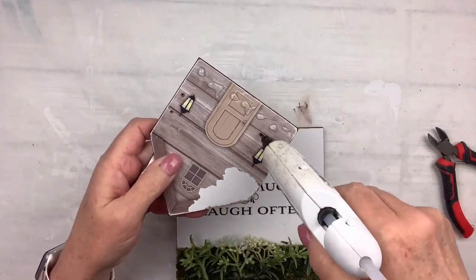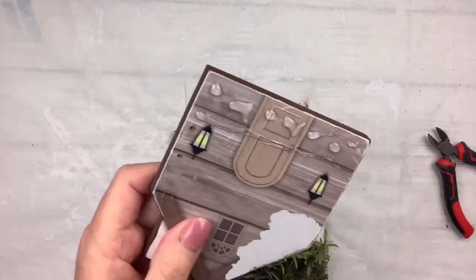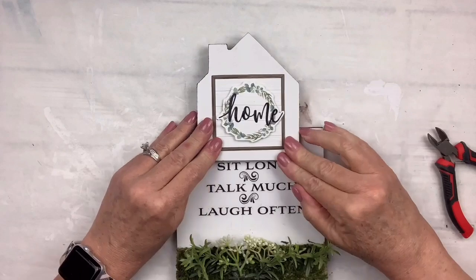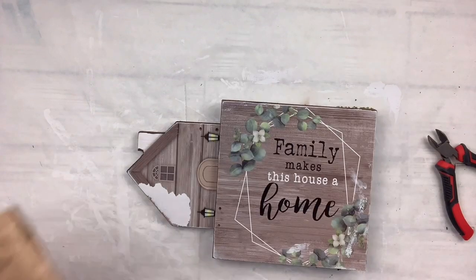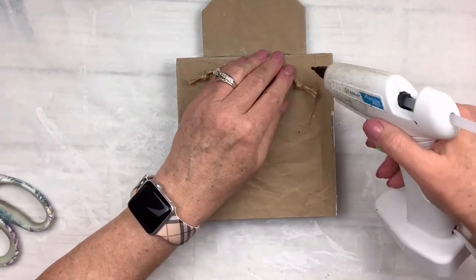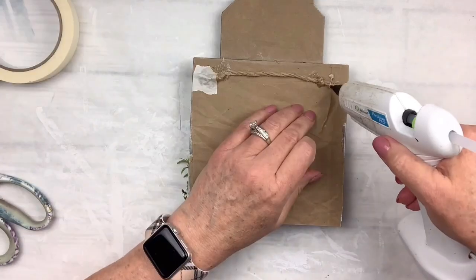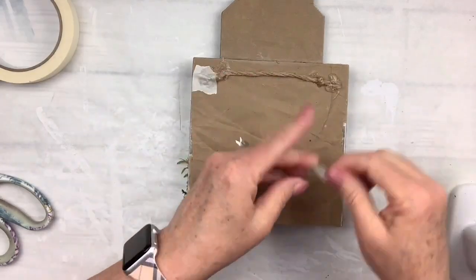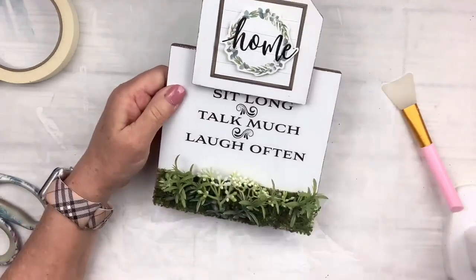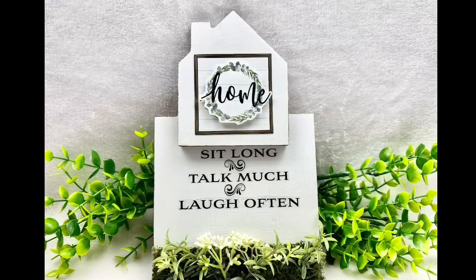Once this is on there, I'm going to take some craft paper and cover the back so you don't see what used to be there. I like to finish my signs whenever they look like they need to be finished. I'm going to add a little hanger made out of twine. It was so easy and it's just so neutral — I think it would go anywhere. I think it just looked great and I love it, and I hope you do too. This one might be my favorite today.